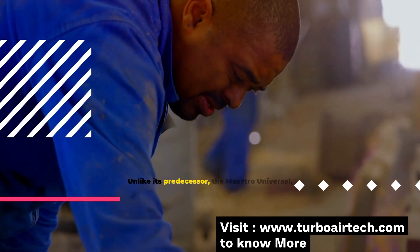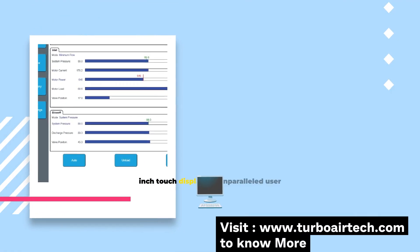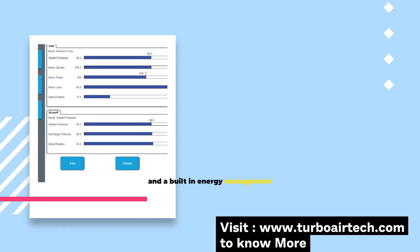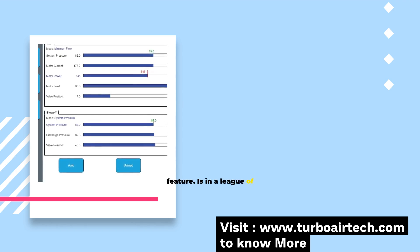Unlike its predecessor, the Maestro Universal, the Series 7 boasts a 15-inch touch display for unparalleled user interaction, auto-search testing, valve tuning, and a built-in energy management feature. The difference is clear — the Series 7 is in a league of its own.